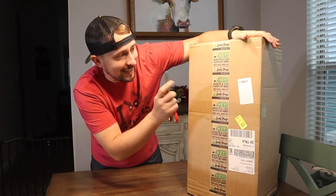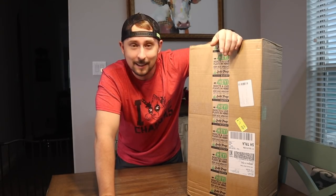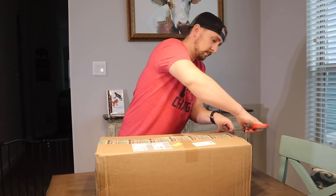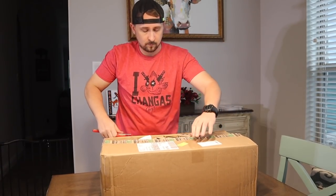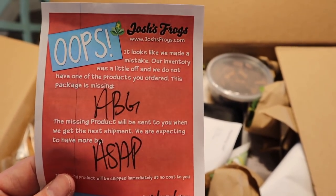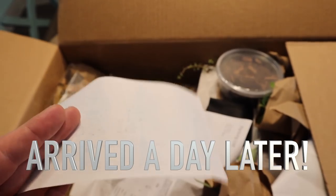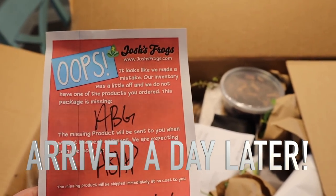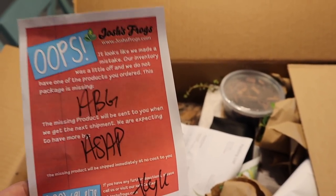Right off the bat it says insects and live plants are in here so be careful — keep this upright or you'll kill us. Josh's Frogs can be found at joshsfrogs.com. They really have some awesome customer service; they let you know when a product isn't available and that it'll ship ASAP. Shout out to Josh's Frogs for letting me know that the ABG Atlanta Botanical Garden substrate is missing and that it's coming ASAP.